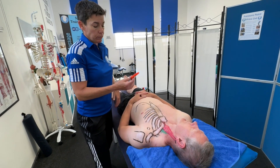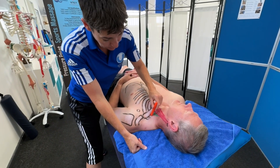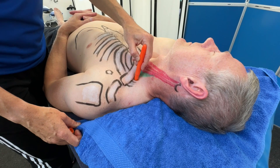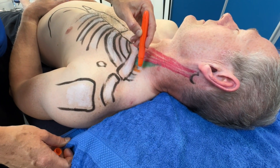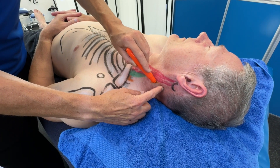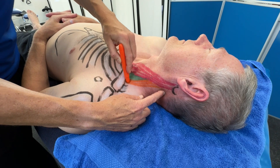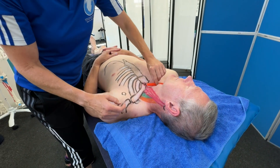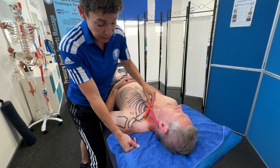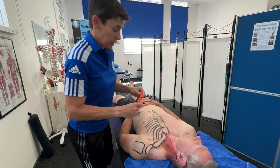Drawing the middle scalene in orange — this also has an attachment on rib number one, so it lies next to the anterior scalene. Its attachment runs from C2 to C7. C2 is quite high up, and C7 is the most prominent cervical vertebra of the neck. It's really hard to draw in 3D when you're just drawing on the skin, but the important point is it comes from rib number one and attaches up to C7, C6, C5, C4, C3, and C2.